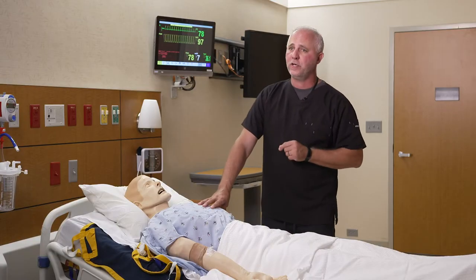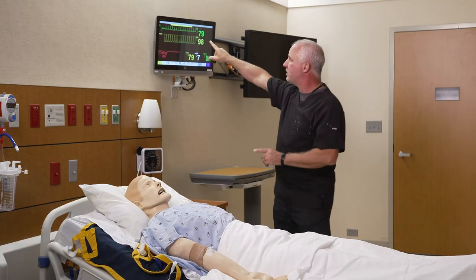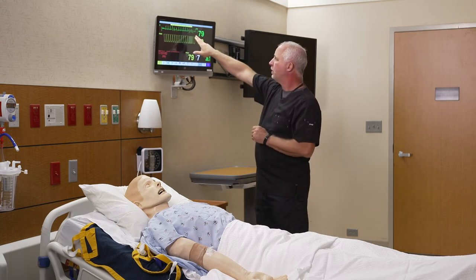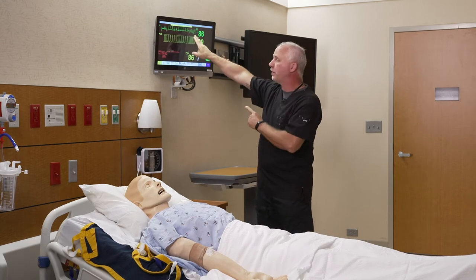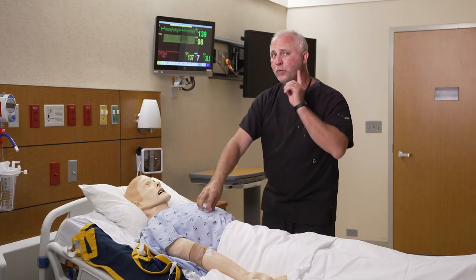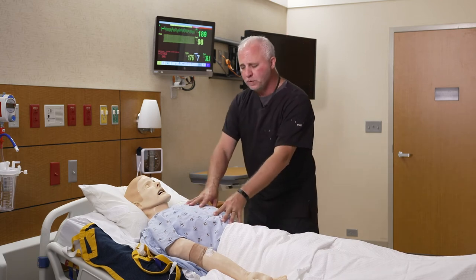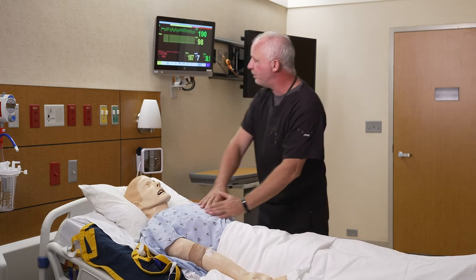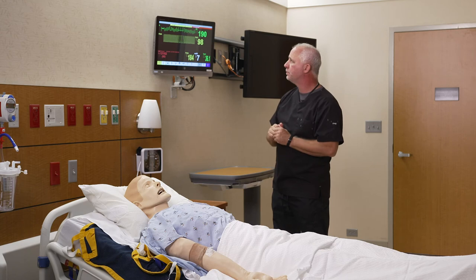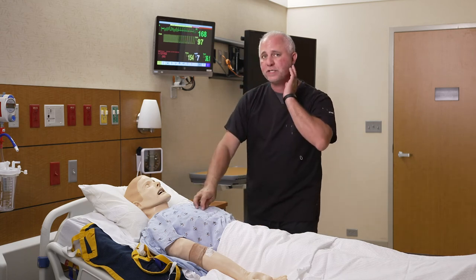One of the things he's very good at is code training. We can do full chest compressions on him. If he drops into VTAC, you'll see that the monitor flips to VTAC, but what's really interesting is if you put a stethoscope on the mannequin right now, you would actually hear a VTAC heartbeat. Then we could shock him — put the pads on, shock him, and he would come back to sinus rhythm. If we put the stethoscope back on him, we'd hear sinus rhythm as well.